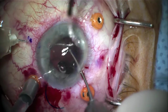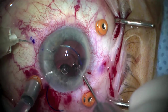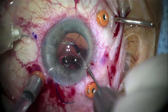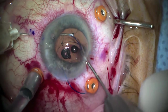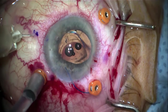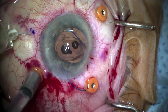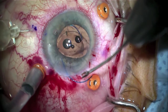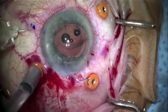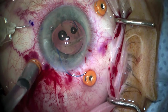Once grasped, the haptic is fed into the lumen of the 25 gauge needle and continued to be fed so that about two-thirds of the haptic is totally engaged in the needle. This is important because if it's not engaged, it'll be hard to externalize the needle. Once fully engaged, it is passed off to the assistant, and the entire lens is moved nasally to prepare for the placement of the second haptic.